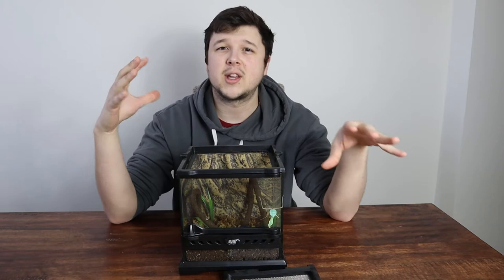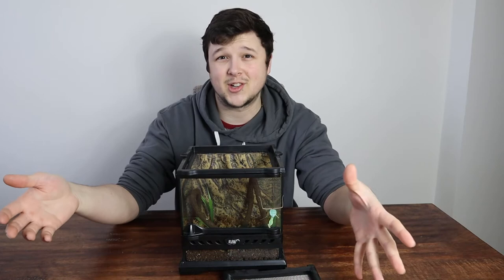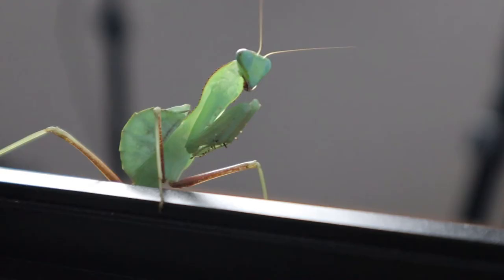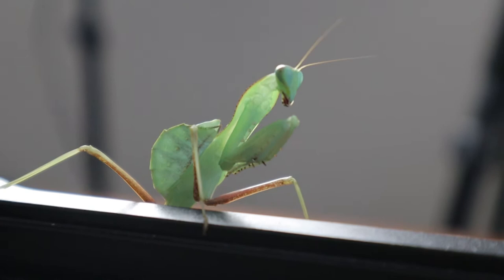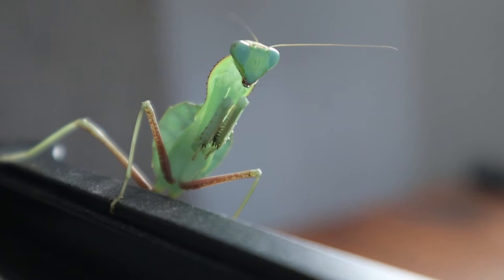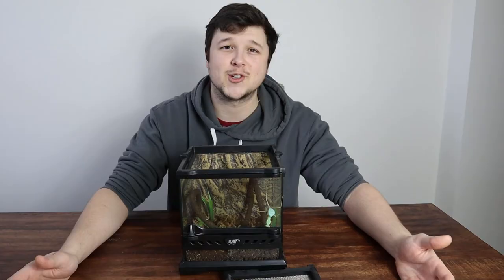A quick thing before you look into purchasing — this goes for most mantids. You're going to want to get it at about second or third instar to decrease the chance of death and increase the chance of it surviving. We bought this one at third instar and as you can see she is growing like crazy. You're going to want to make sure you're not buying a fresh new nymph, because the survival chance is just not high. Out of 150 nymphs from a lay, it is a sad thing but not all of them are going to survive. So if you're looking into buying one of these, make sure you're getting a second or third instar from a trusted breeder.